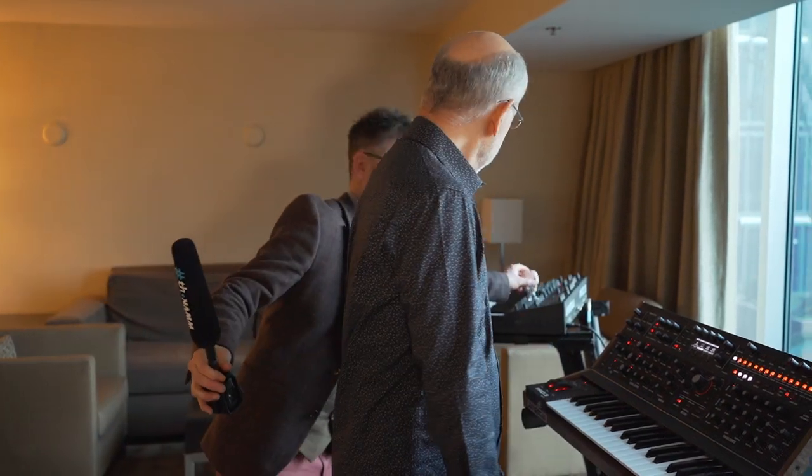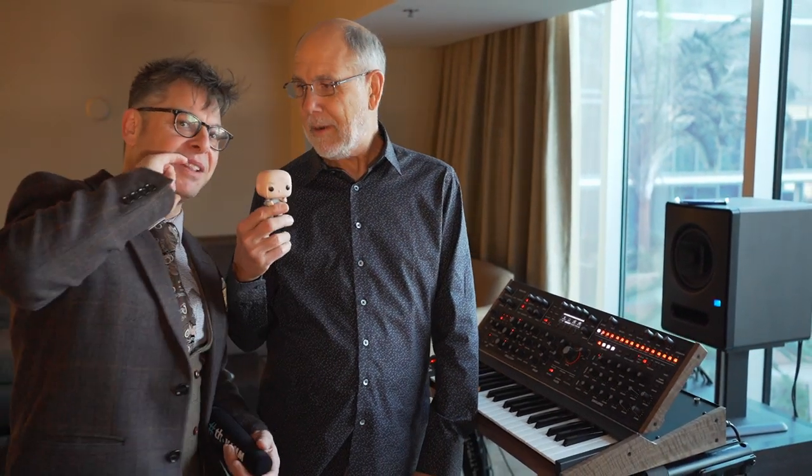I am absolutely stoked about this product. I'm awarding this the Dr. Evil of the day — the award that I give, which is so awesome. It's evil. He's in the background. Thank you.